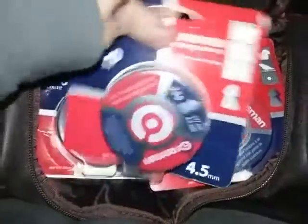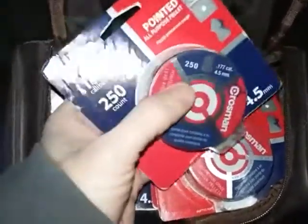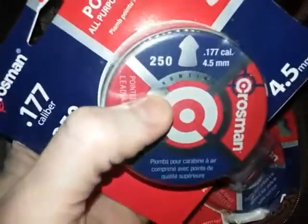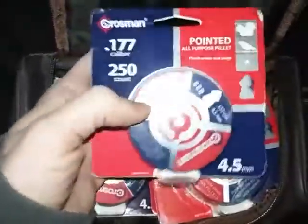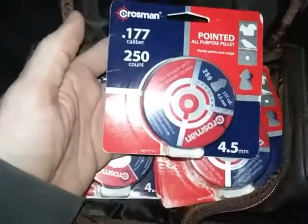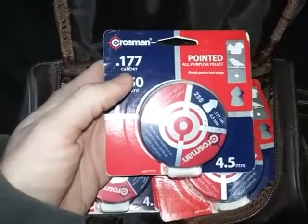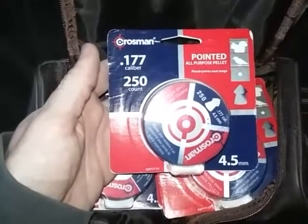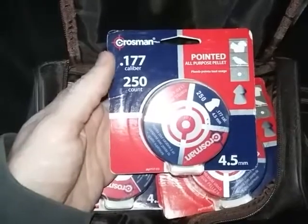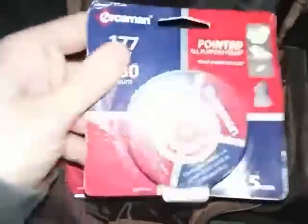This is another type that I like a lot. It's an all-purpose pellet, but it definitely could be used for hunting — in fact, it actually says 'hunting' on the tin. There are 250 of these. These are the pointed all-purpose pellets by Crosman. I like these because they have a little bit better penetration than a hollow point, round nose, or flat-tipped pellet. I have another one here as well — another pointed.